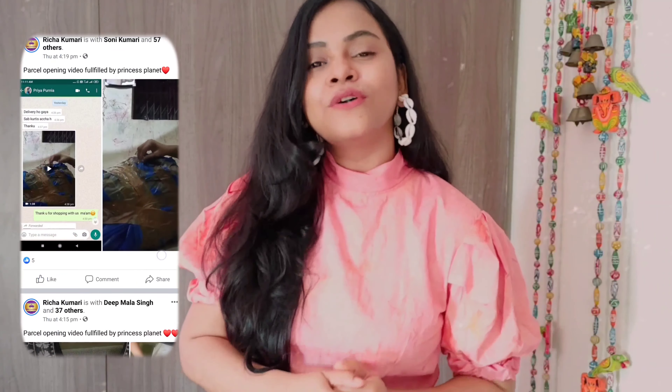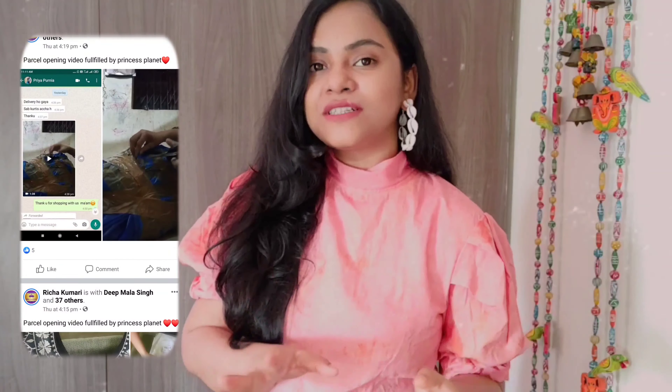I ordered a sari from an Instagram store. I have already shared many items from this Instagram store — like lenga, sari, gown and all items. Instagram is quite trusted and I personally liked it. I recently joined Facebook; they are live on Facebook where you can see the collection. There is also a WhatsApp group — you can see the number on screen. I will mention all the details in the description box.